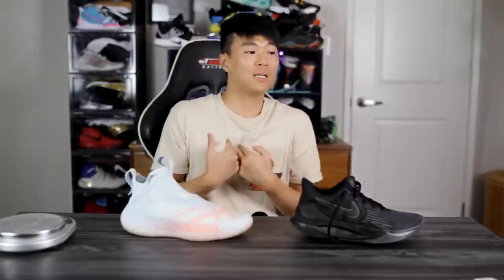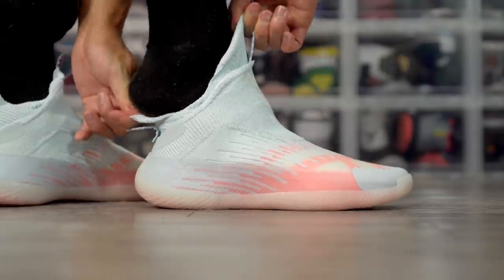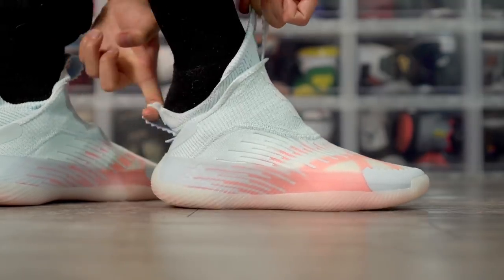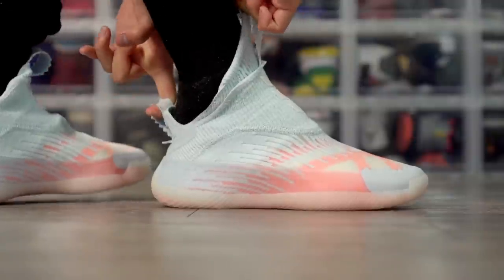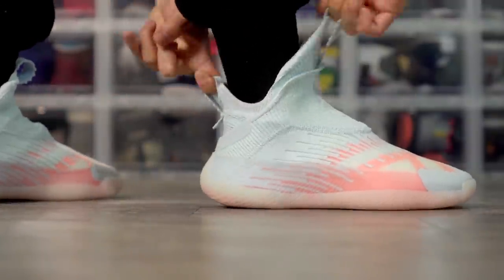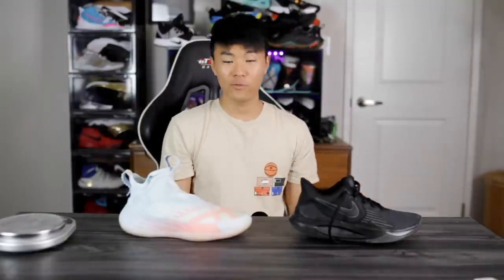One thing that's super important to me — though probably not to a lot of people — is how easy a shoe is to put on. For the Next Levels, I hate putting them on because it's so hard with the laceless design. What I like is what a lot of companies have been doing: a high heel tab that acts like a shoehorn, making the shoe really easy to slip on. If you can design something where it's easy to put on, that's a big plus.